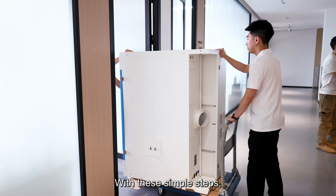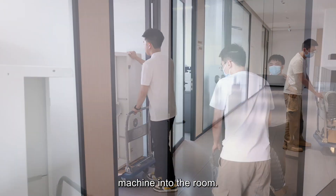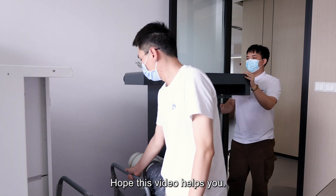With these simple steps, we successfully disassembled and moved this large machine into the room. Hope this video helps you.